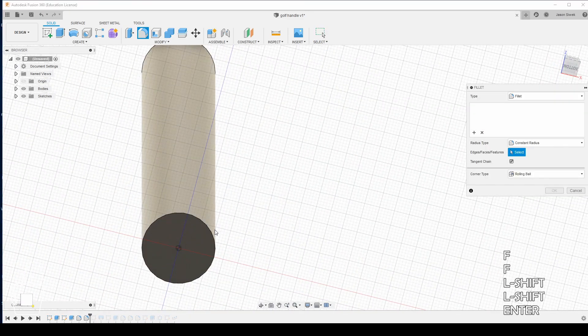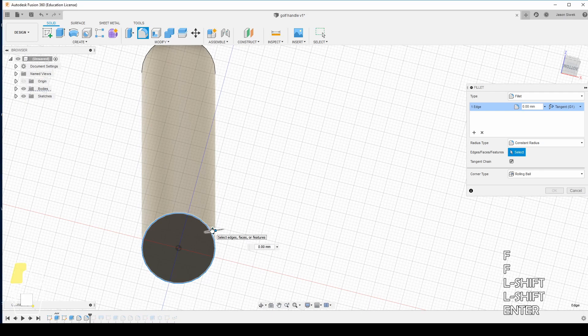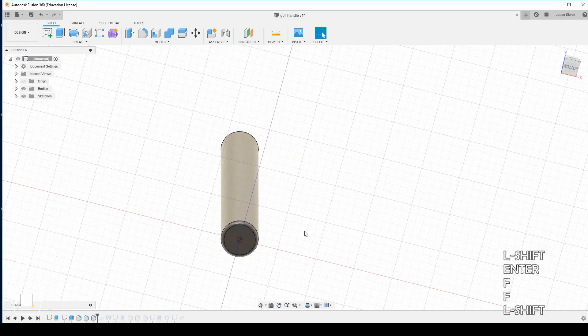We're going to repeat this to the bottom down here and give it a nice fillet — let's do this at a straight 2 millimeters. We don't want it to have too much of a fillet here; it might look a little awkward.